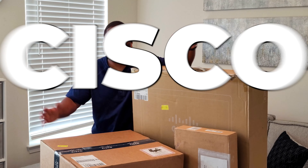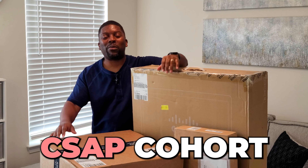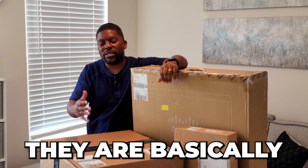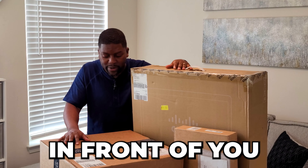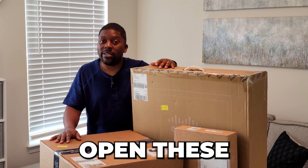Andre here and welcome to my Cisco unboxing. I've just been hired with Cisco in their CSAP cohort. CSAP stands for Cisco Sales Associate Program. They're basically going to be training me in tech sales, and this is all of the awesome equipment that they've sent. I would love to open these boxes in front of you and we both can have an awesome excitement as we open these and see what we got.